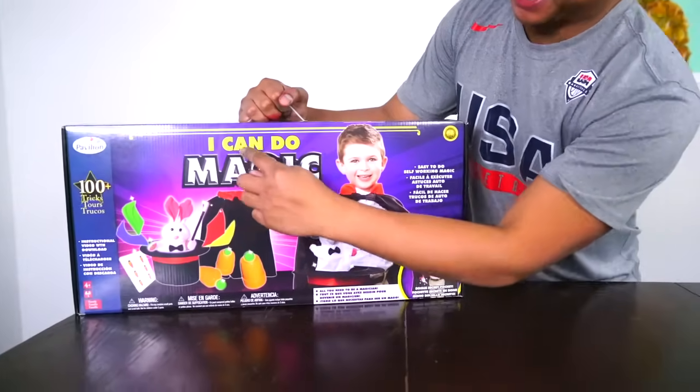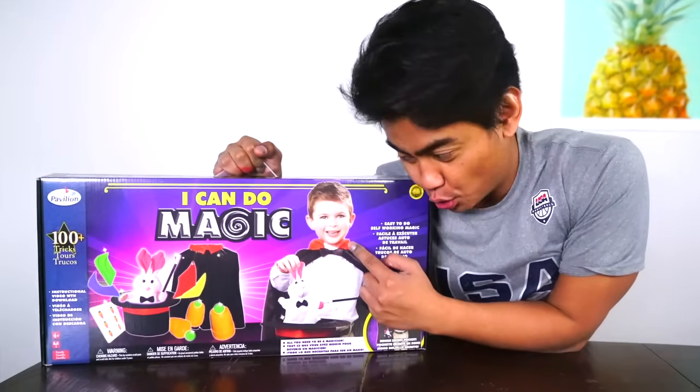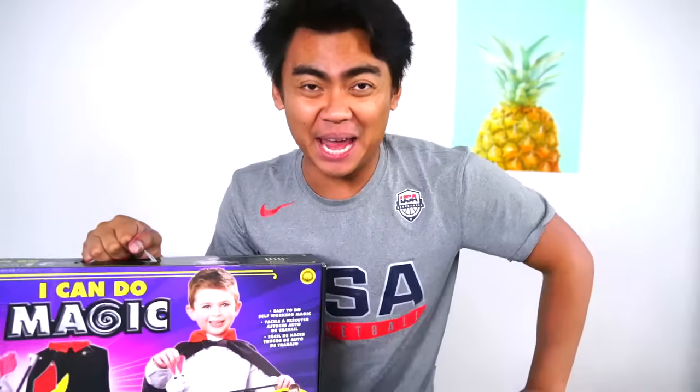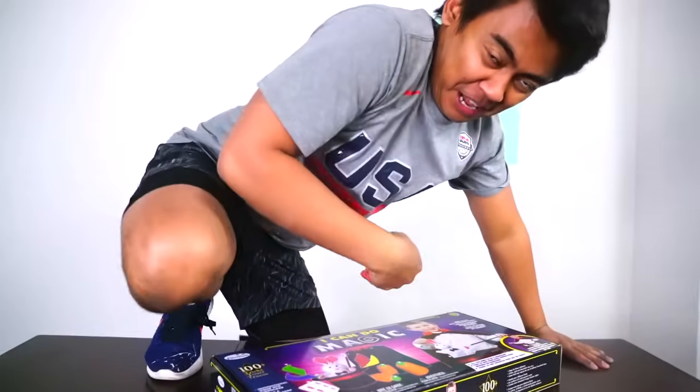What's up YouTube! So I was walking through the store the other day and I saw this. I can do magic — so I was like, dude, if this little kid can do magic, I can do magic. So today we are going to do some magic. Let's do this.